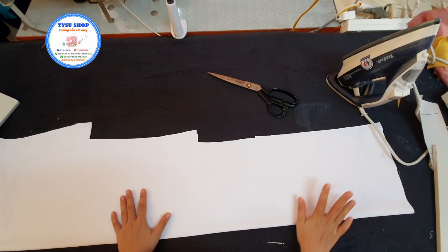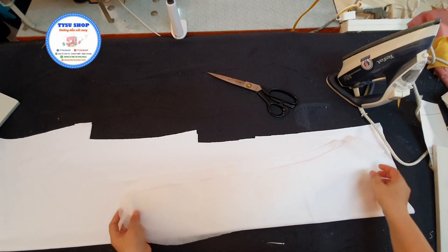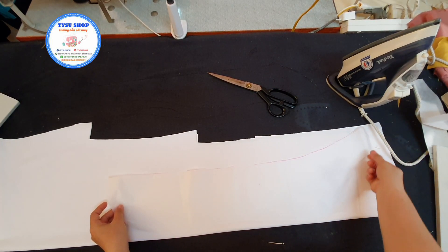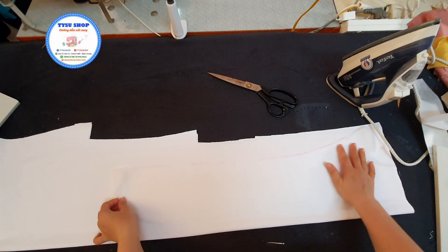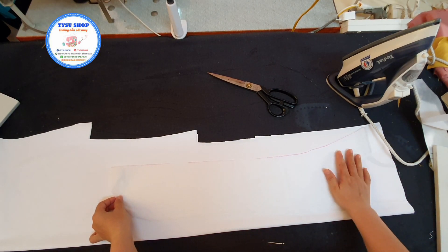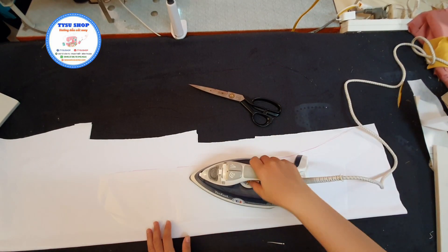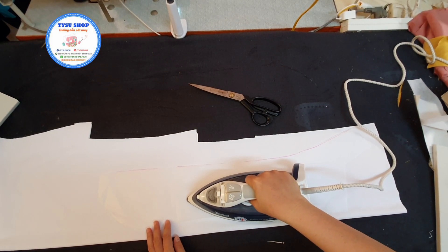Các bạn nhớ là phải ủi vải trước khi chúng ta đặt keo lên. Bây giờ thì các bạn sẽ có miếng keo. Các bạn sẽ đặt cái phần hột của keo xuống dưới mặt trái của vải. Và các bạn sẽ ủi. Các bạn nhớ là keo và vải chúng ta sẽ ủi trên canh dọc.